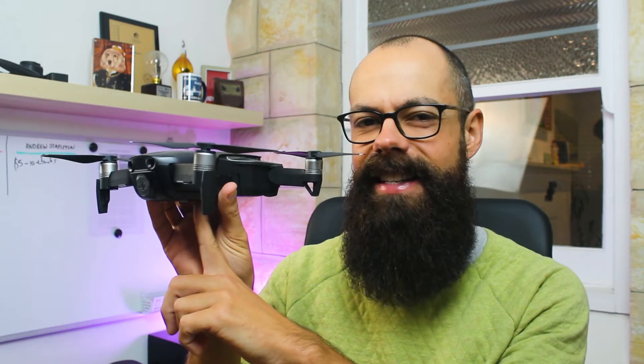Is there anything more frustrating than getting home and realizing that your drone footage is choppy? What you've probably realized is that the choppiness occurs when you pan left and right — when you use the yaw, which is the left-hand controller moved left and right. The drone rotates around its stationary axis, and the reason the choppiness appears most obvious on this movement is because it's probably one of the fastest movements the drone can do.